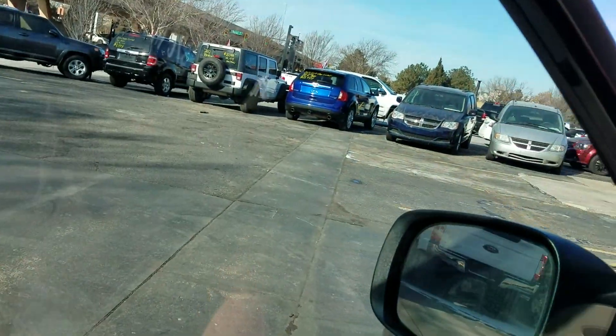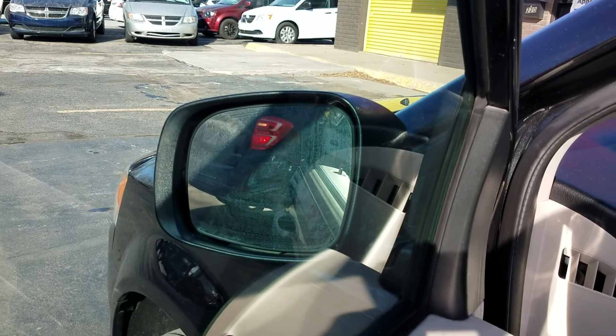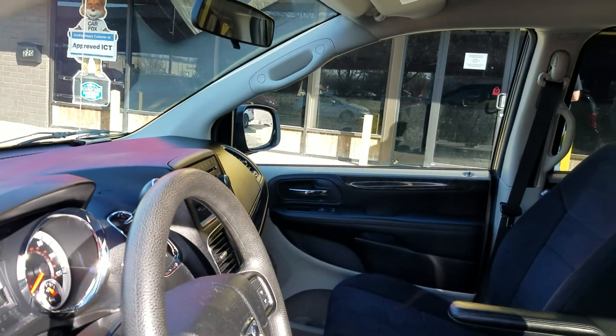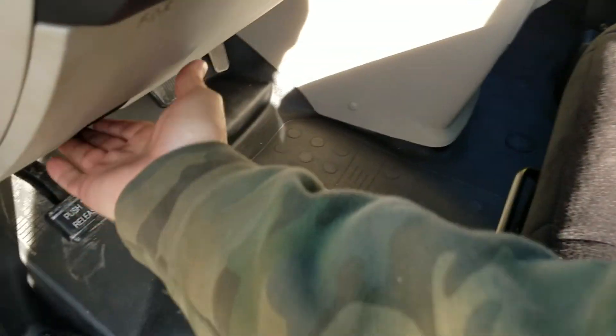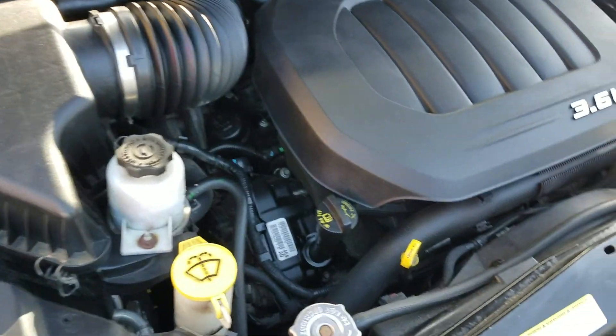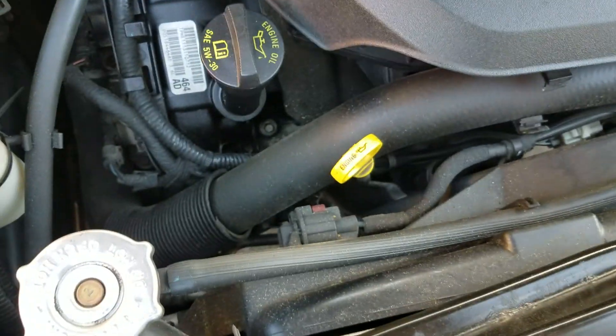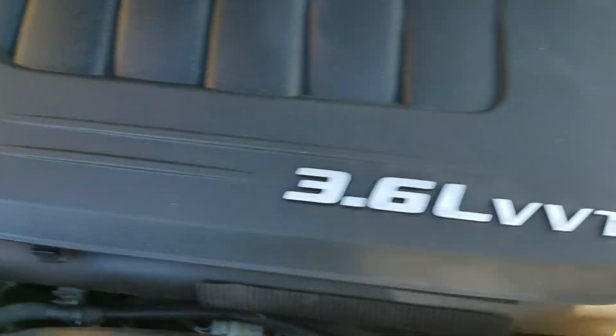I've got three mechanics that work for me. We test all the power mirrors, power windows, power locks, the heat, the air, and the cruise. We do not just throw these on the lot — we inspect them thoroughly so you know exactly what you're getting. Let's pop the hood so you can listen to it run.